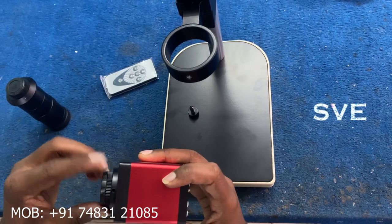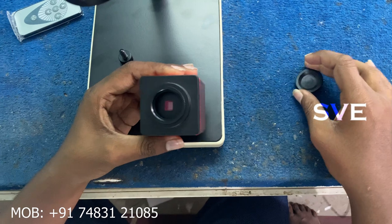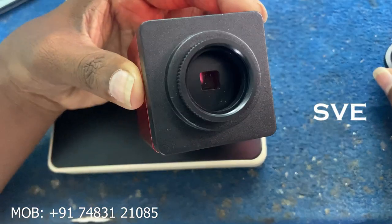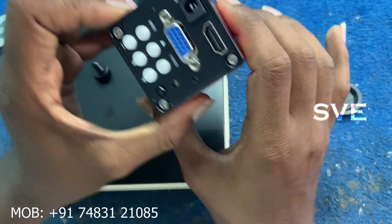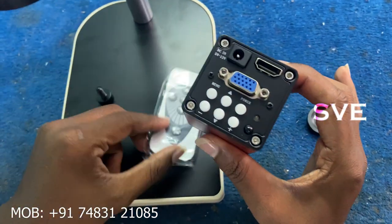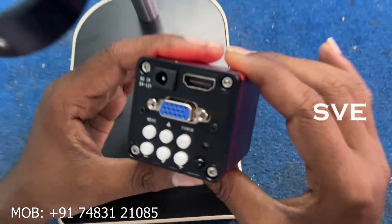Next, here is our microscope camera. Let's see how it looks. As you can see, this is the main microscope camera. Have a look here. And this is the top side of the microscope camera. And this is its remote.